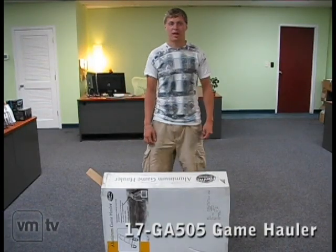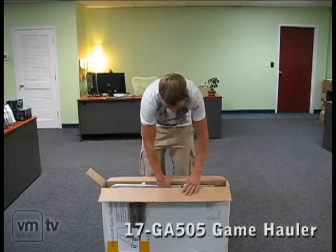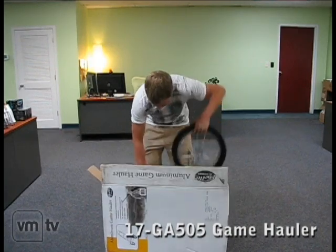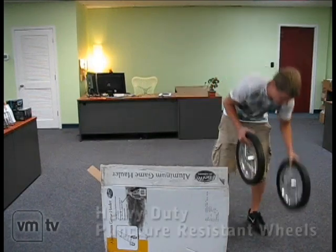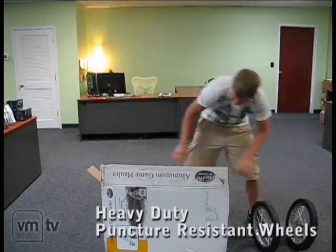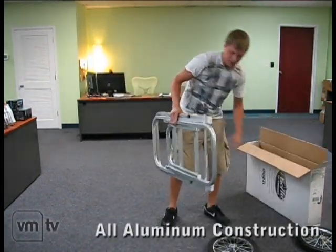This is the GA-505 Game Hard. Today I'm going to show you how easy to assemble it is. You'll notice instantly that the wheels are heavy duty and non-puncture. The frame is also all aluminum and very easy to assemble.